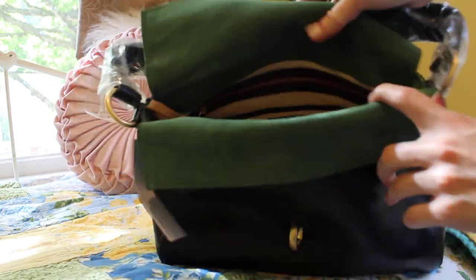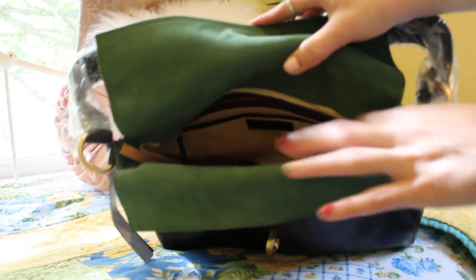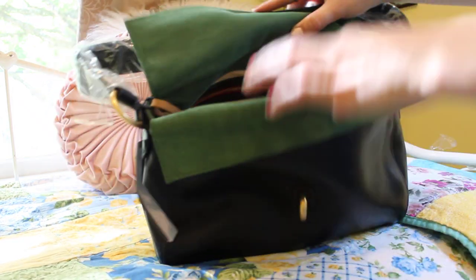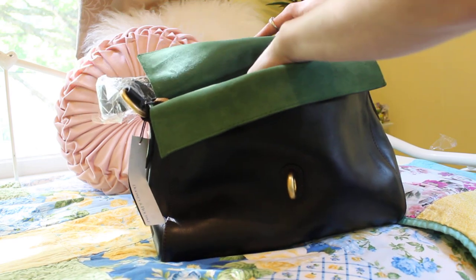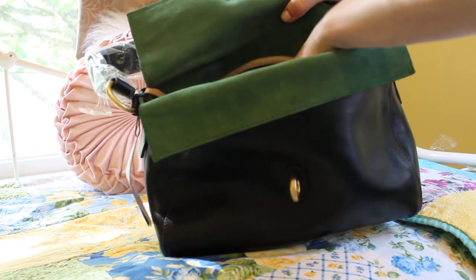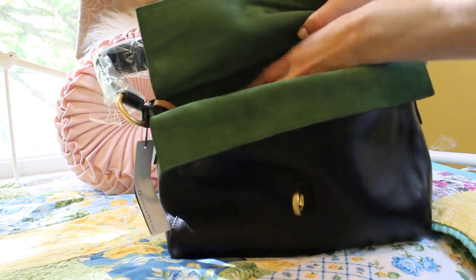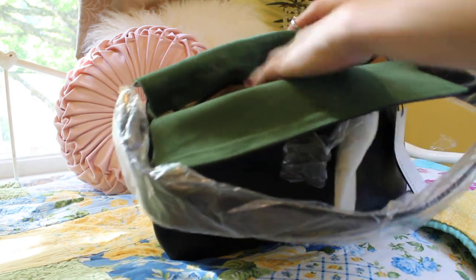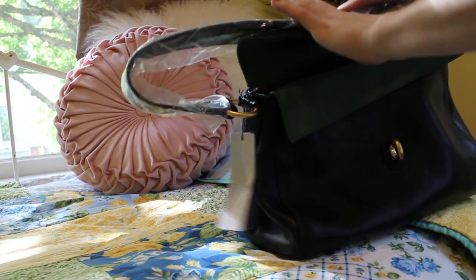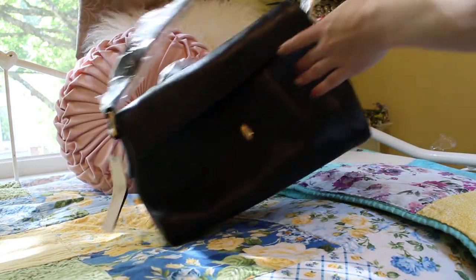The inside is the same as the Dooney & Bourke camera bag and satchel — it has the cream-colored leather in there. This looks great. Everything has a zip pocket in the back. Oh, it still has its stickers in the back. This one also has two slip pockets in the front. I've always wanted this bag. I think I'm going to keep it and just stuff it and see how it looks.